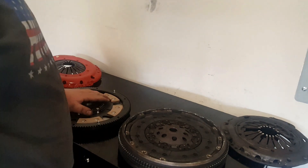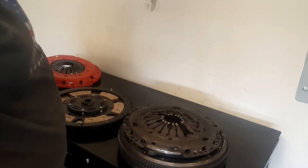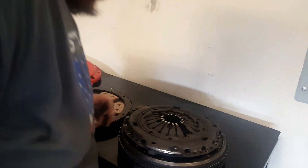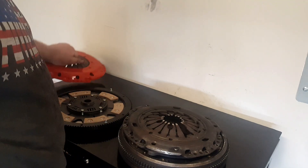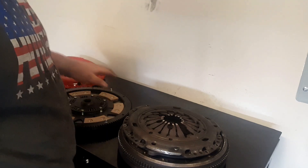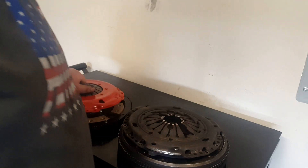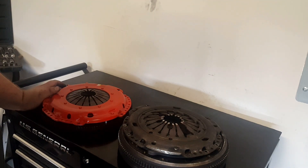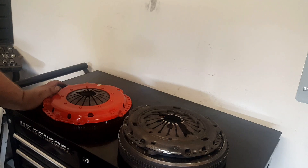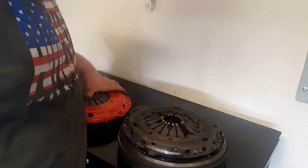Here's the old pressure plate and here's the new one — the springs are way stronger. It's a complete kit: a Stage 4 clutch kit for $222. It should handle the power we're going to put on it — I hope it holds together.